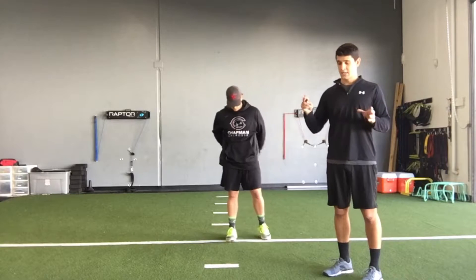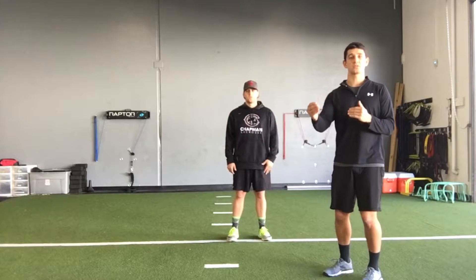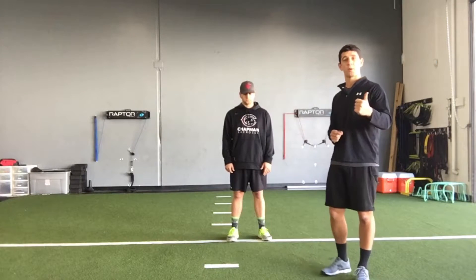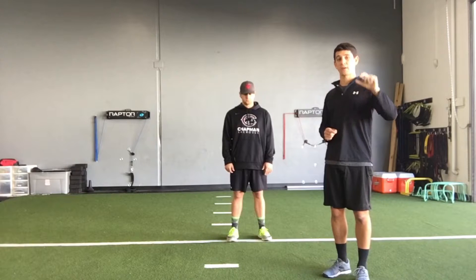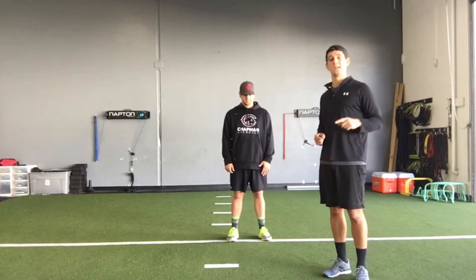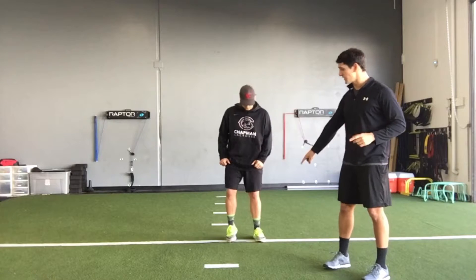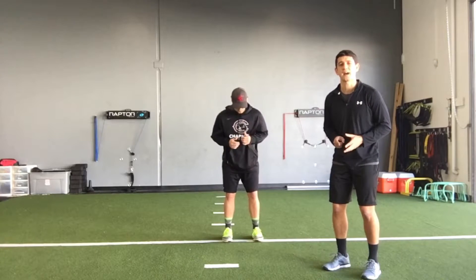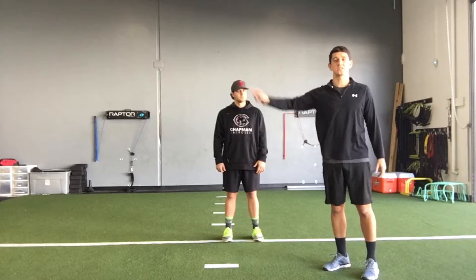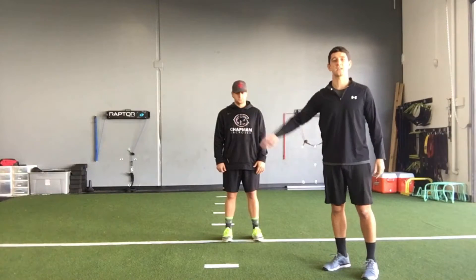Once he's shown that he can produce and absorb forces on both sides, we're going to progress this into a more reactive drill. We're going to add two things: a speed component, and a reaction component where he's going to be reacting to an auditory stimulus and making a decision, because I'm going to give him a direction — right or left. He's going to get set up with his feet under his hips, chop his feet up really fast. When I call out that direction, that's the direction he's going to go — quickly producing force off his outside leg and sticking it on the other leg.